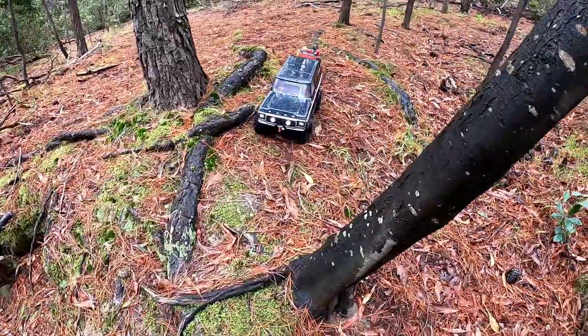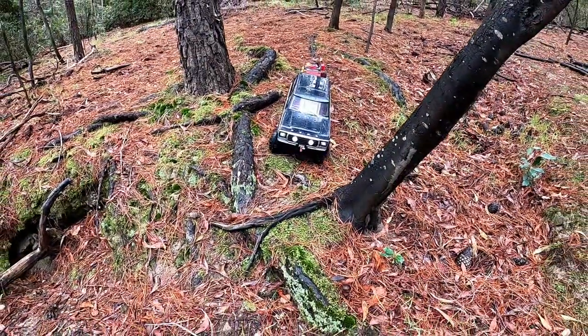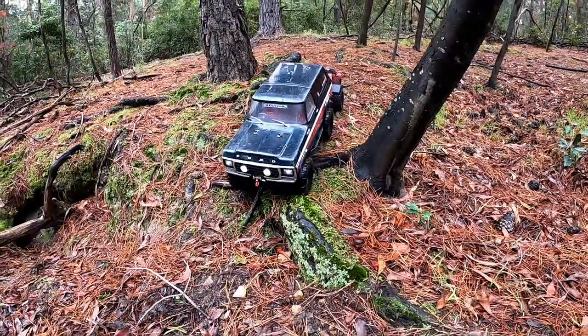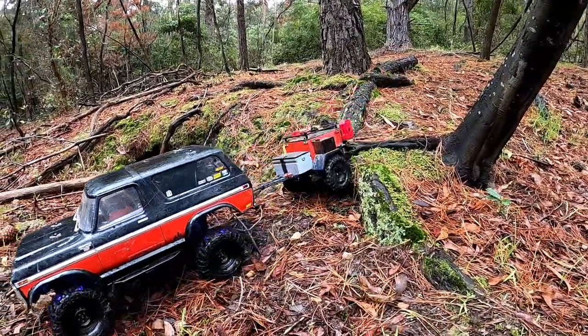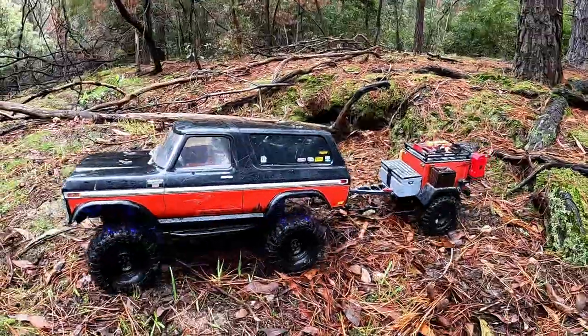So this is the first video. We're on the eve of a lockdown in Victoria. The latest coronavirus outbreak in Melbourne has meant that we are going to be in our homes for at least the next seven days.